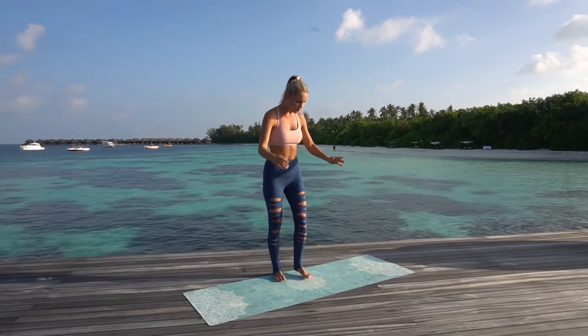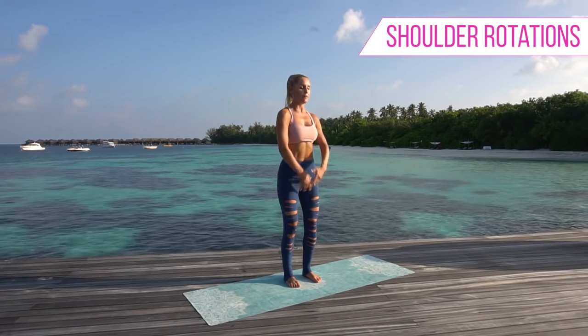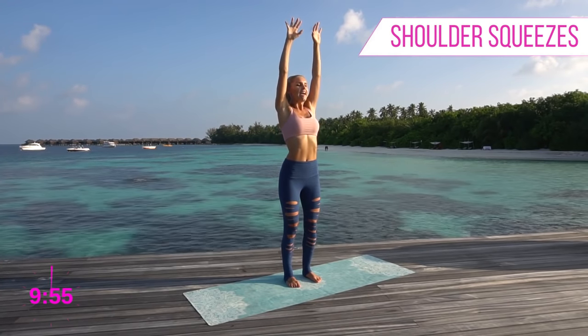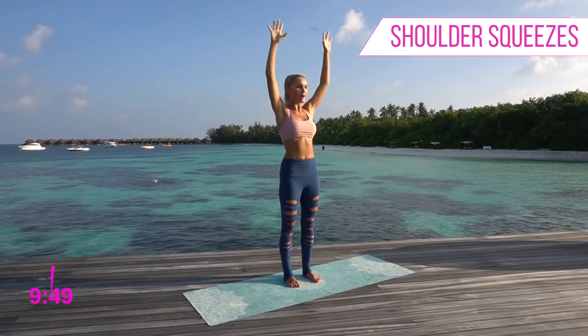We've got 10 minutes on the clock and we're going to start off on our mat with feet just hip distance apart. Let's rotate those shoulders back, lift all the way up to the top, take a nice big breath in, and as we exhale just open up that chest and take a bend in those elbows.